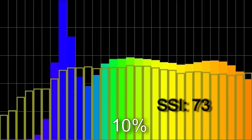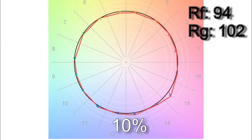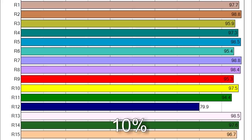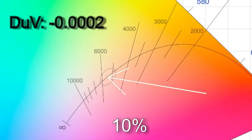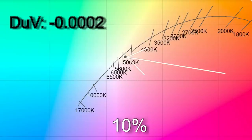At 10% brightness I got 5,427 Kelvin with an SSI score of 73. TM30 came in at 94% color accuracy with 102% saturation. Only R12 is below 90 in the CRI scores. The delta UV of minus 0.0002 puts it almost on top of the Planckian curve, though compared to the daylight curve it's slightly magenta to about the equivalent of a 1/8 correction gel.